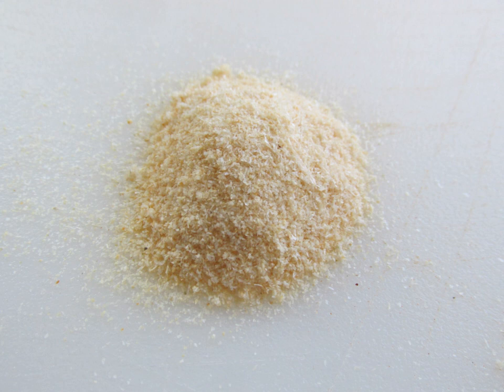Onion salt is used as a seasoning atop finished dishes and is an ingredient in many types of dishes, such as meat and vegetable dishes, casseroles and soups.